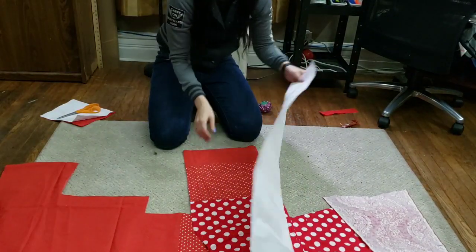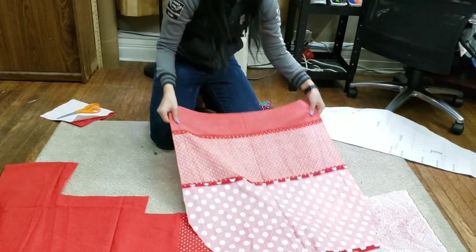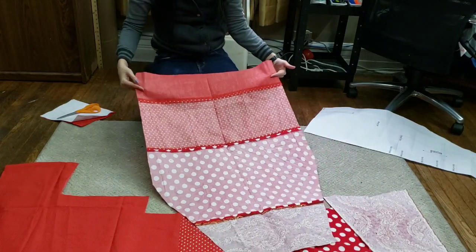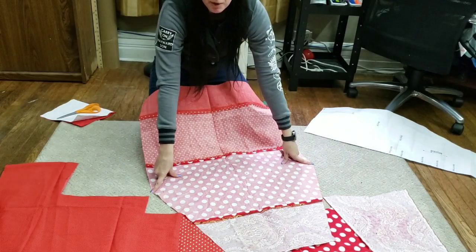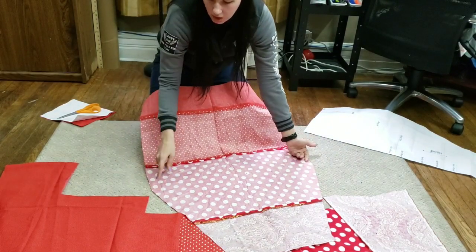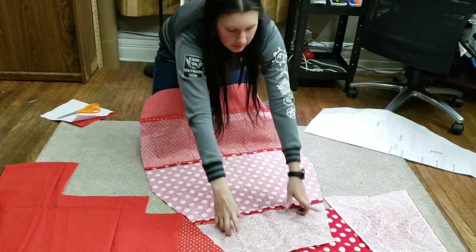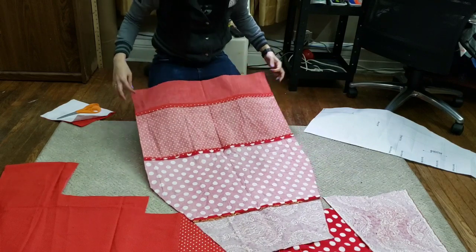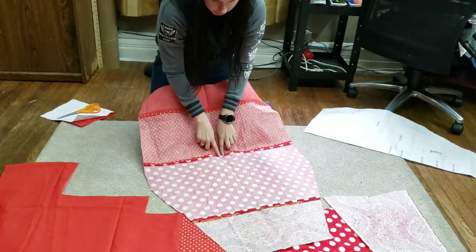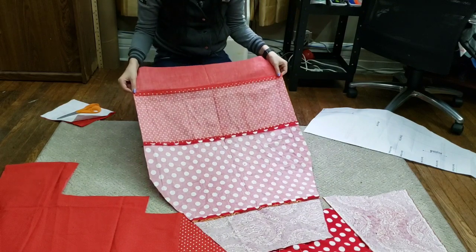So now I have it cut out. If we open it up, you can see how nice and symmetrical both sides are. These are at the exact same point, versus if we were to cut them separately — this could be a little higher, this could be a little lower. Our points here are the same. We know this is straight, and you can see there's all my pressed seams. So again, it's going to make it a lot easier once we get to sewing.